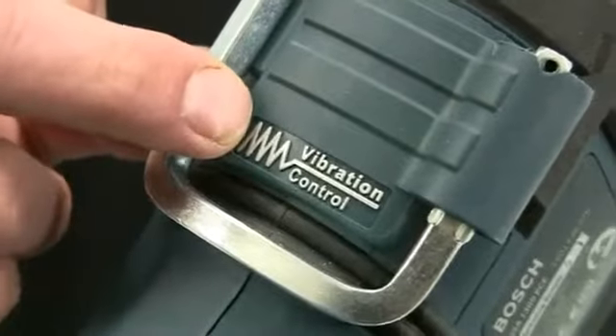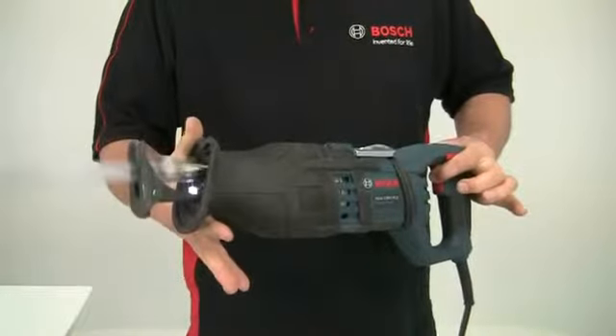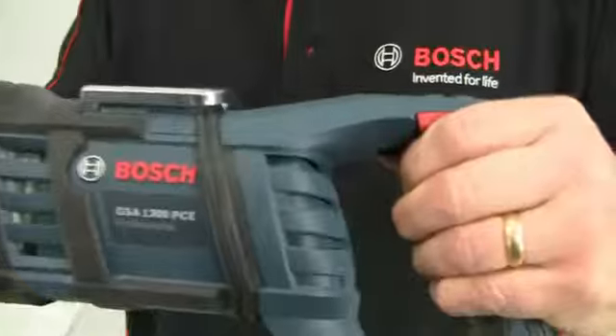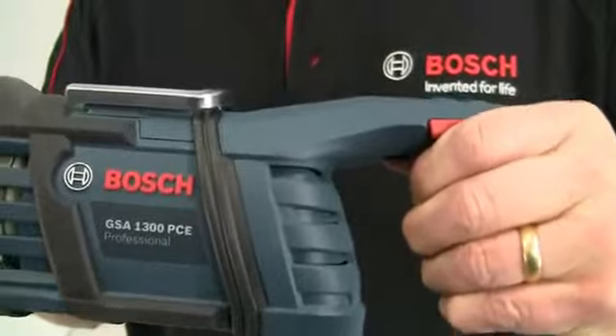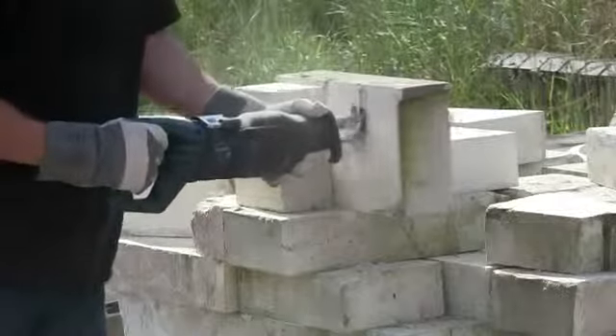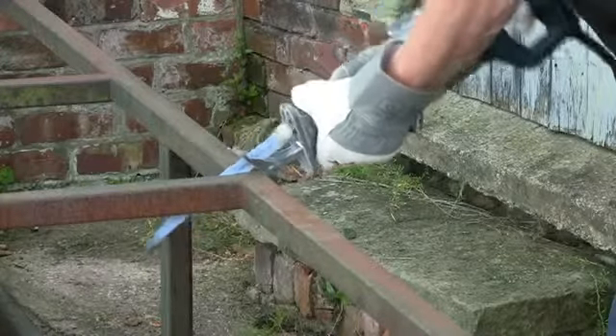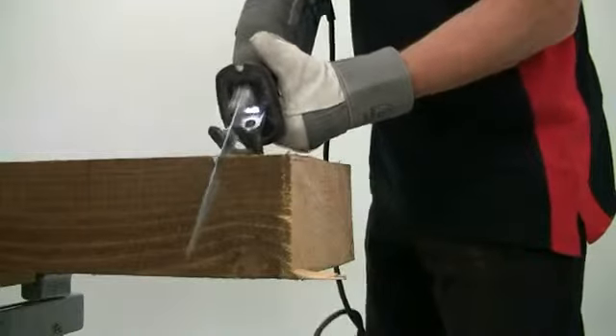The unique feature of this saw is the low vibration level. An inbuilt counterbalance system on the blade spindle, along with a decoupled rear handle, ensure that vibration levels are kept to an absolute minimum. This allows the user to work for longer without discomfort and fatigue, and minimizes the risk of exceeding illegal exposure levels.